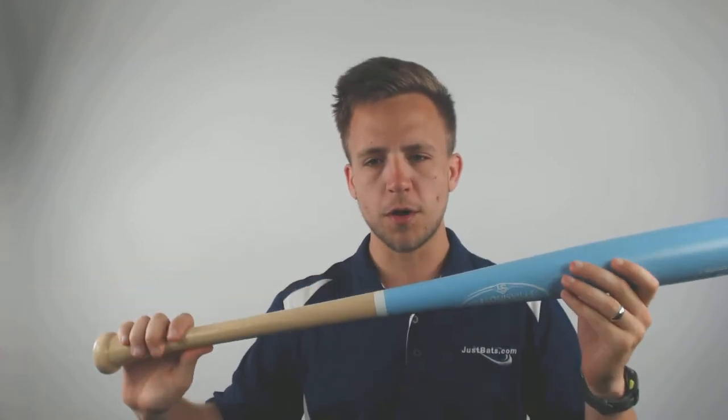It's a maple wood bat, which is going to ensure durability over a long period of time, and with that 110 turn model it's really approachable for a younger player looking to get into the wood bat field. If you're looking to pick up your own today with free and fast shipping, look no further than JustBats.com.